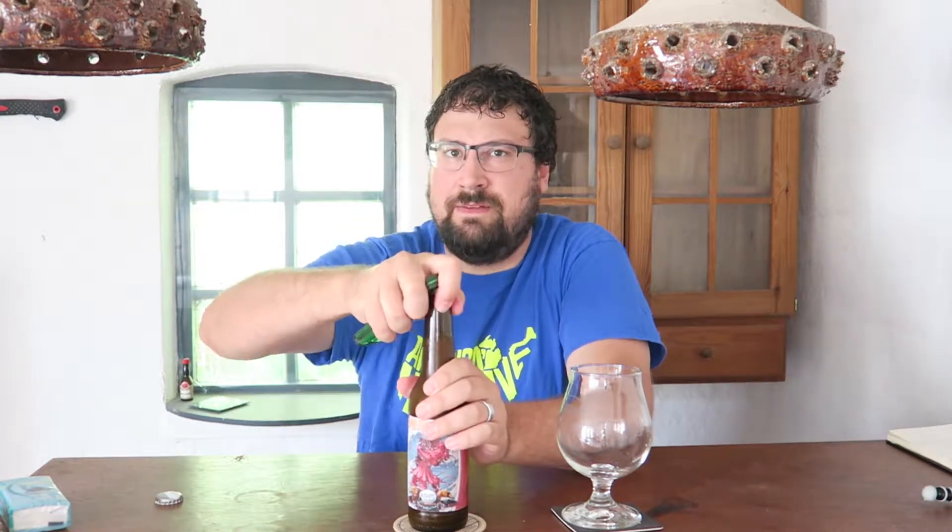So, double dry hopped vanilla milkshake. It's got lactose, vanilla, and then hops: Amarillo, Mosaic, and Citra, and the yeast is London Fog. I've never had it before. Sounds cool. Vanilla milkshake IPAs are sort of a big deal right now.